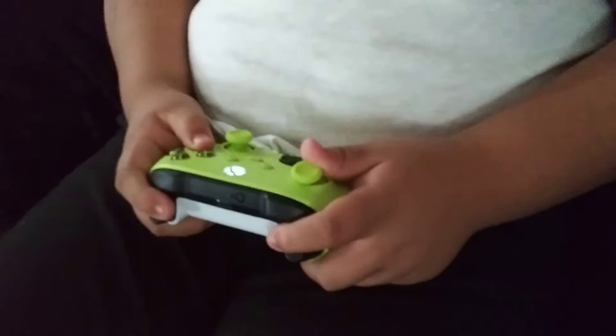Oh my gosh, this is the best controller ever — you're gonna go buy this right now. Also subscribe to my channel so you won't miss out on these Xbox controllers. Make sure you hit the like button, and that's all for the video. Y'all see you next time, and don't forget to click that bell for notifications — hit it now!